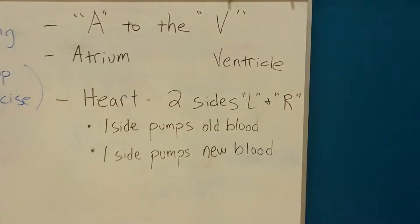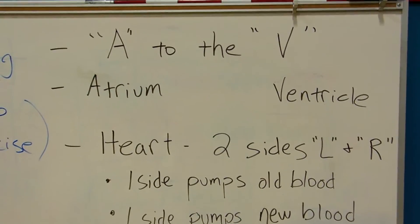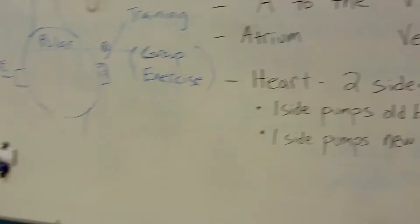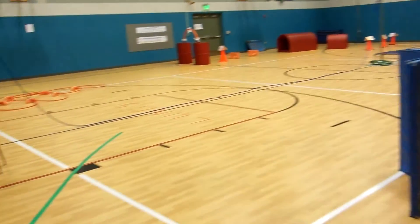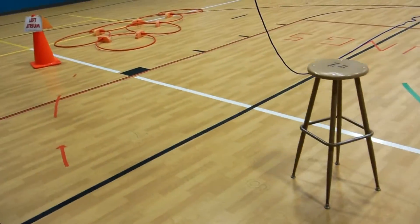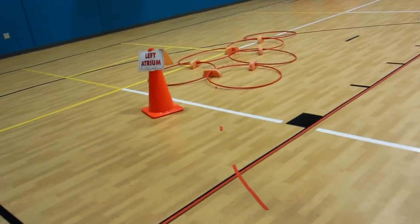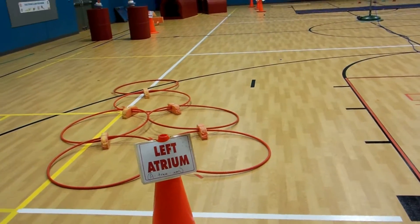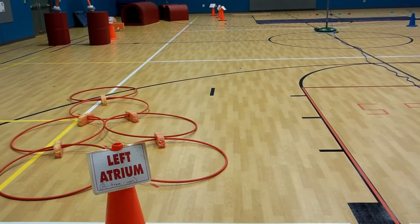Also when students come in, one of the first things we do is I make them shout 'A to the B.' By doing this, students are learning that the heart has two sides, that the blood goes from the A to the V, that our lungs, our kidneys, and our blood all have a purpose. We want the kids to remember something here, not just think 'oh, this was fun, I did an obstacle course.' We want them to truly understand the circulatory system.